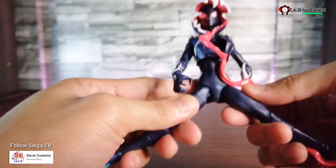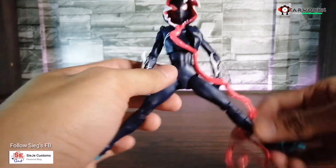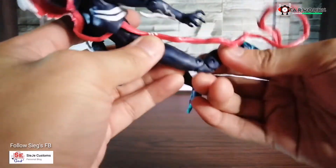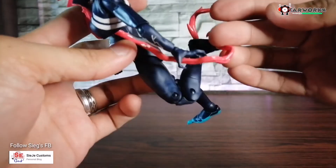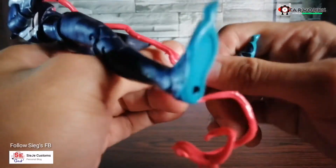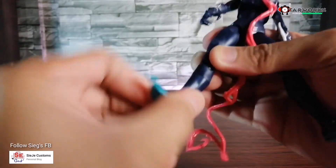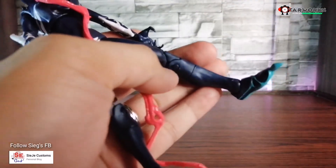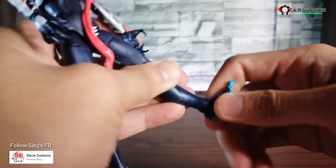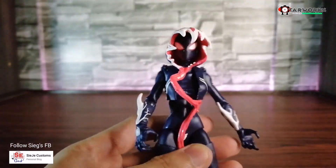For the legs, we can split them up to a decent range. We have a thigh swivel and double jointed knees. There's also boot or calf rotation — it's a bit stiff but workable. We can also move the feet forward and back, and there's a rocker joint. That's the articulation for this Ghost Spider figure.